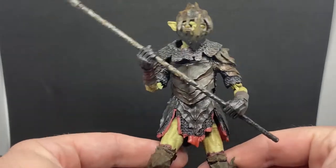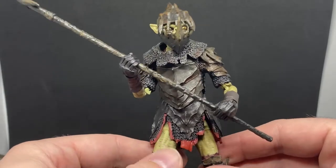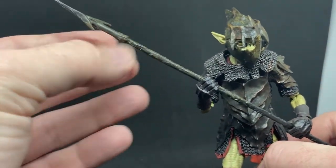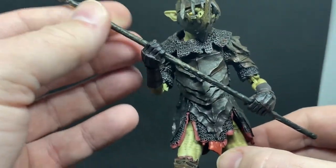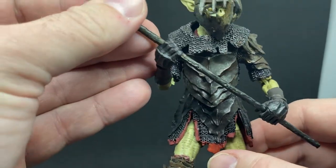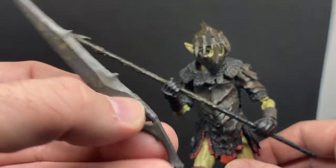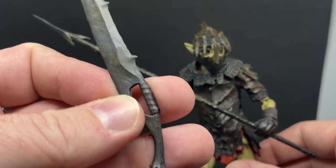I'm excited to have him in hand now — he's a really cool figure. If you can get a couple, there are some cool variations you can do. He comes with a pike, which is awesome — there's a sort of arrowhead sculpted into the tip, which is really nice. Nice sculpting and paintwork on that too. He also comes with an orc blade which looks nice.